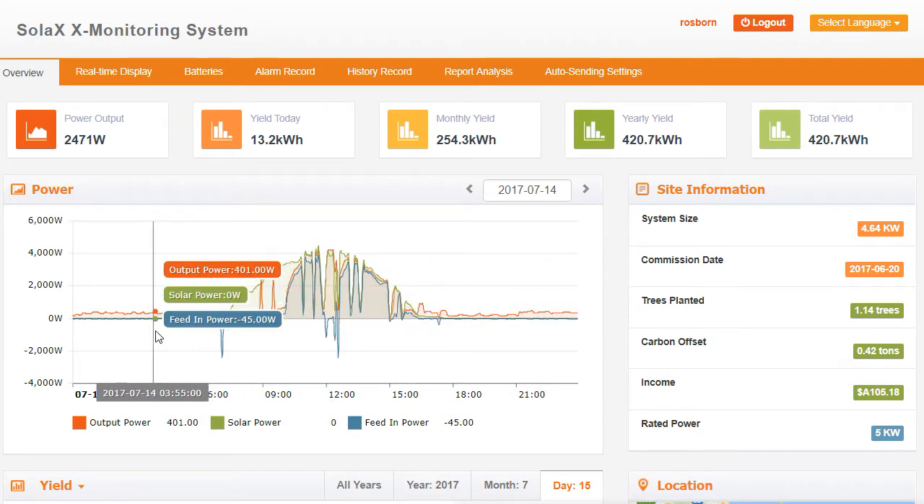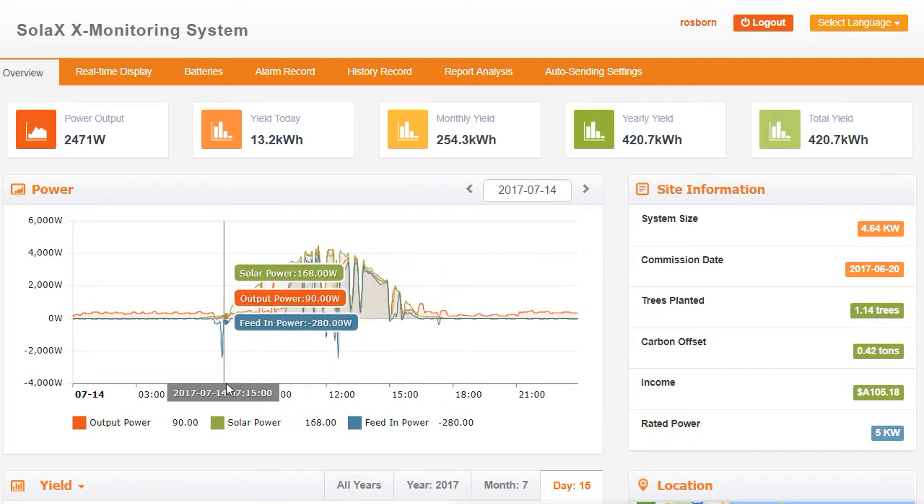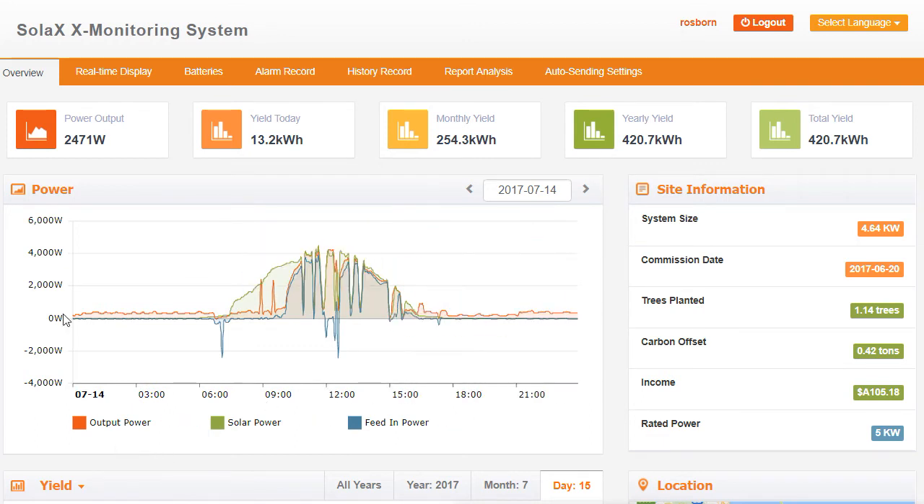Now the main thing we want to get into here is this graph. It's got a lot of information on it and it can be a little bit overwhelming and hard to understand. So this is a 24-hour period — it starts at midnight, it ends at midnight. We've got the legend down the side, so it goes up to 6000 watts and down to minus 4000 watts. Orange is output power, green is solar power, and blue is feed-in power.